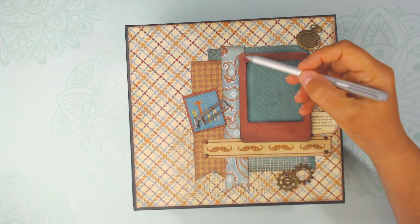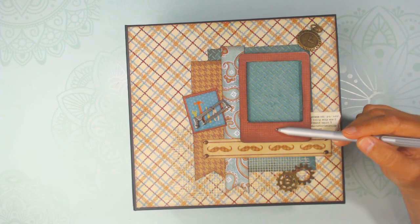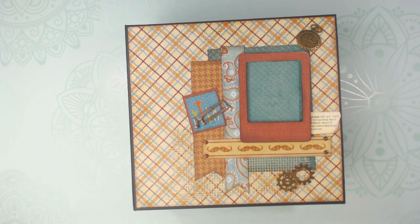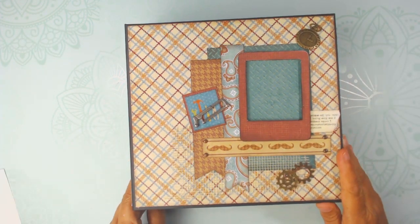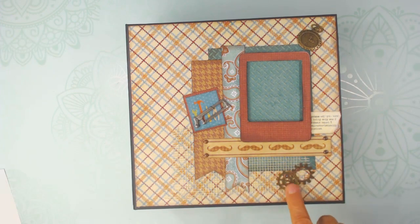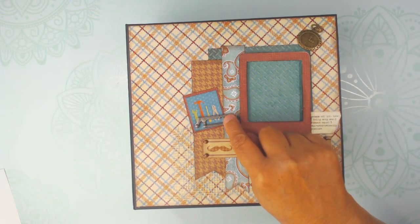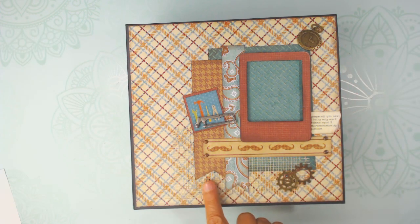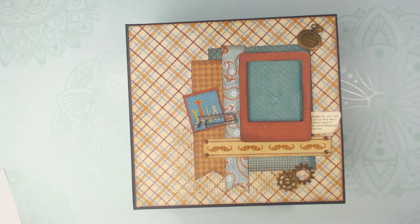I did use a frame that I had in my stash. I adhered some of the paper to it and it's popped up — a little dimensional — and you can put a picture in it of the guy you're doing the album on. That came from the paper pad. I used some brads from my stash, some gears, a timepiece, and a hacksaw I'd had in my stash for the longest time. I also added drywall patch underneath for some texture on the cover, and just used some of the paper and fishtailed it. That's the cover.